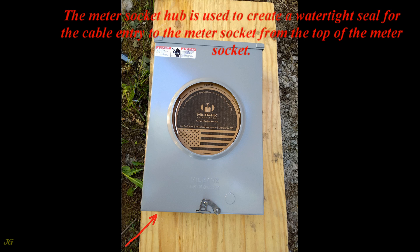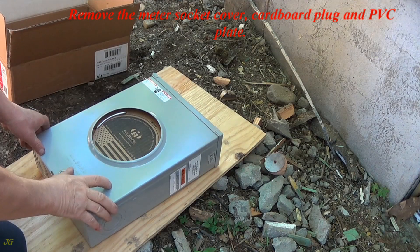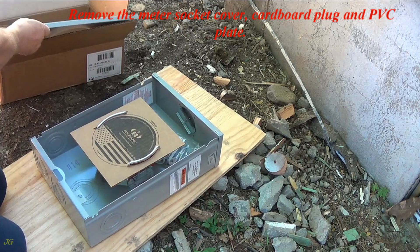The Meter Socket Hub is used to create a watertight seal for the cable entry to the meter socket from the top of the meter socket. Remove the meter socket cover, cardboard plug, and PVC plate.